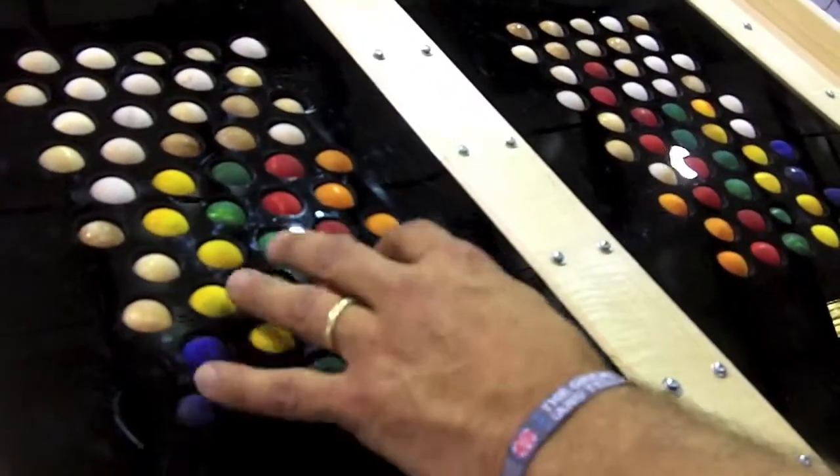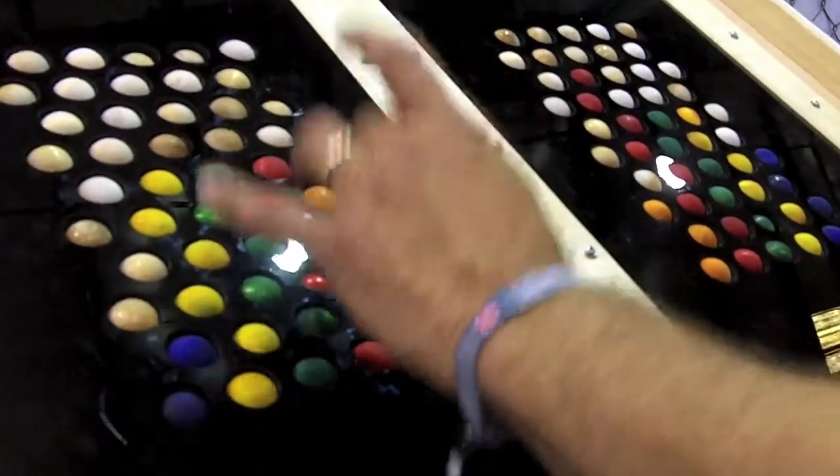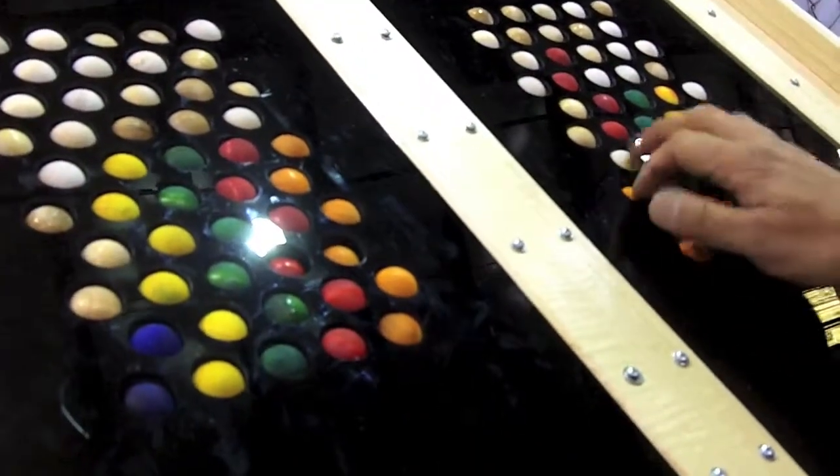And so if you add these things up, this might be four, eight, twelve, sixteen. And then I would add on to that three, six, nine, twelve.